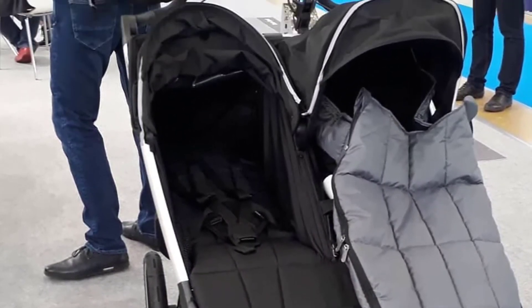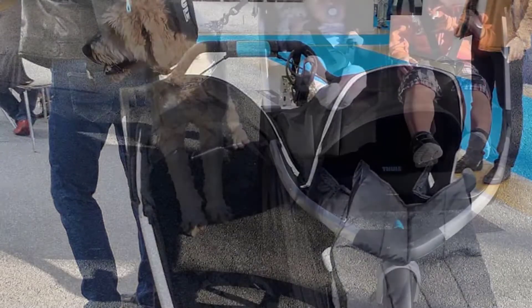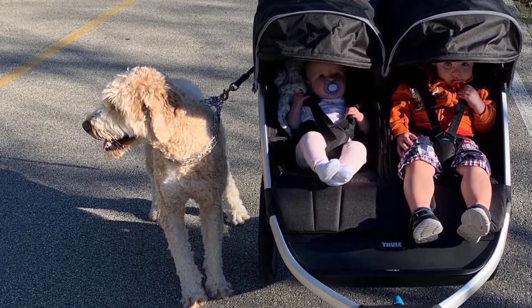It also feels super stable and totally balanced thanks to a very reasonable weight. Regarding the performance, the Urban Glide 2 handles all types of terrain, even sandy beaches and hills.